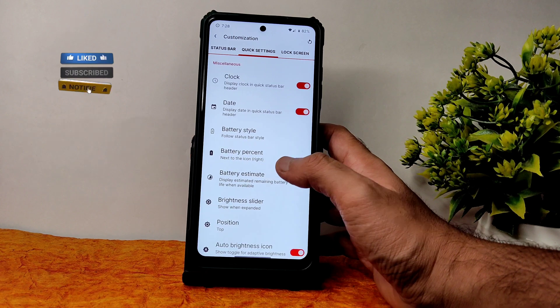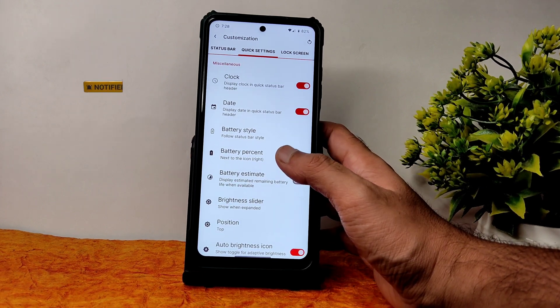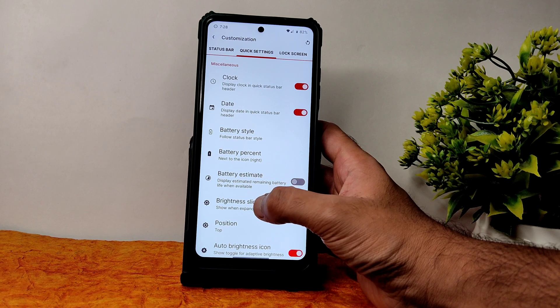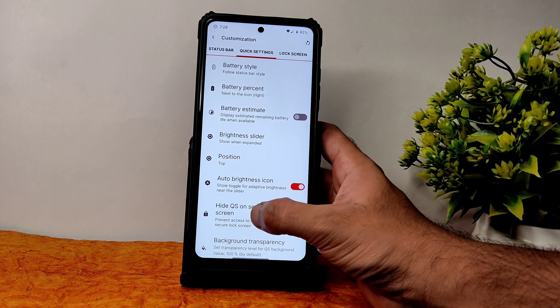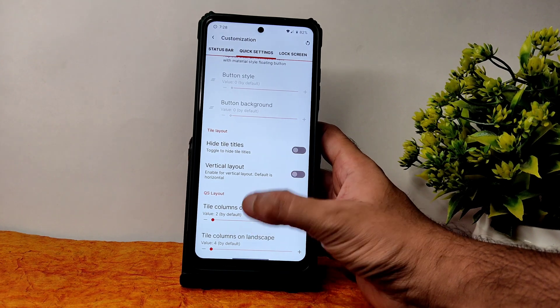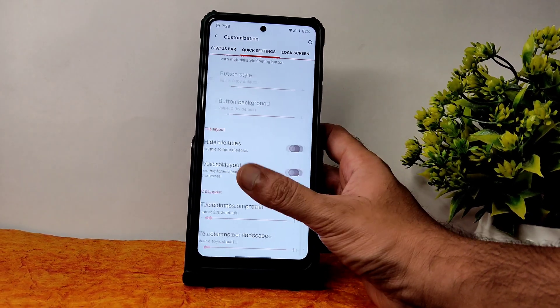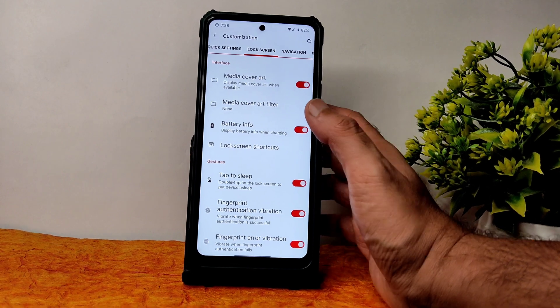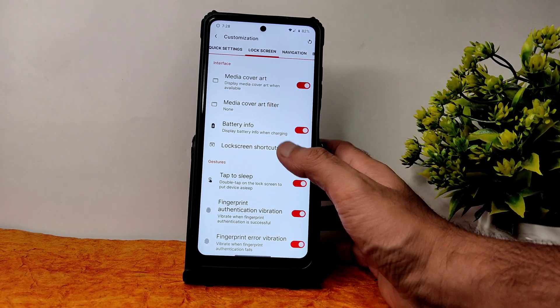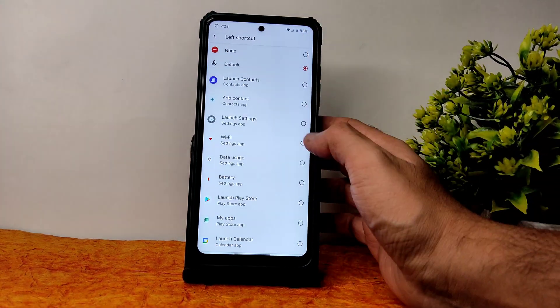There is a battery style option, battery estimation, battery slider position — plenty of customization. In terms of quick settings, column count for portrait and landscape can also be increased or decreased. Coming into lock screen customization — media cover art, media cover filter, battery information, lock skins, and shortcuts. Left and right shortcuts can also be customized.